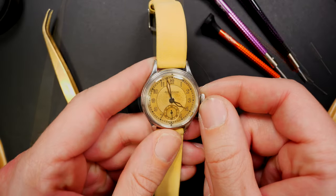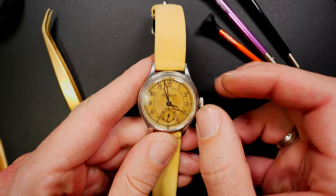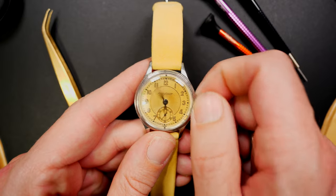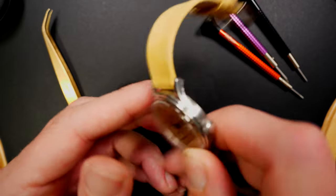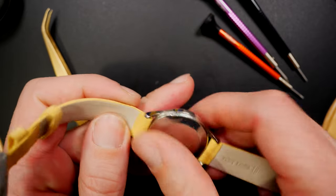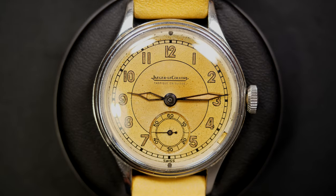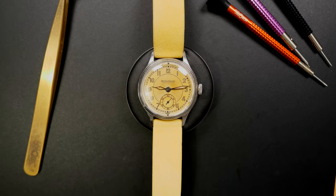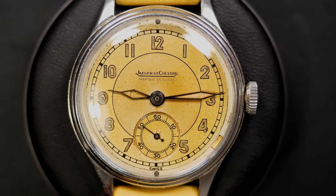Another Jaeger-LeCoultre, and this is actually my summer watch. I love the dial — the yellow, kind of patina look — and with this yellow strap it becomes a very summery watch. Even with some lume that's fallen off, I didn't want to restore it; I wanted to leave it original. It also has a seconds subdial compared to the previous one, still caliber 469, but the patina on this dial is so unique and beautiful — it gives a lot of character.